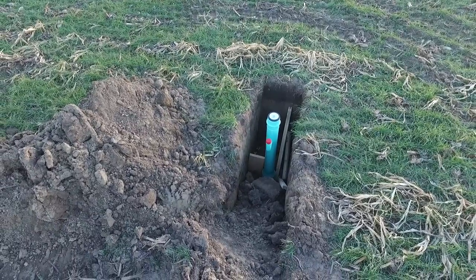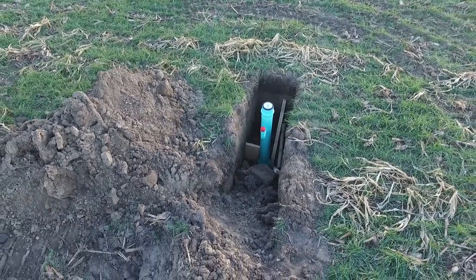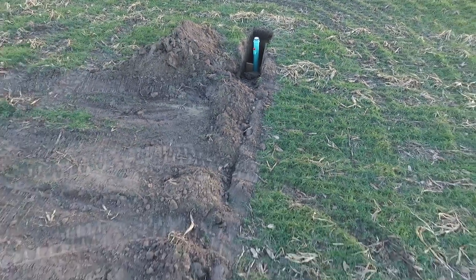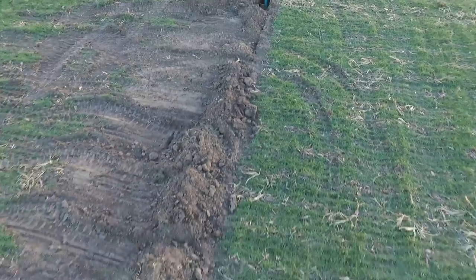Like I said, about 8,000 feet of pipe worth, and it is going to be very interesting to see this in action next summer. But they are out there putting it in now, so it's like, hey, let's film them a little bit.